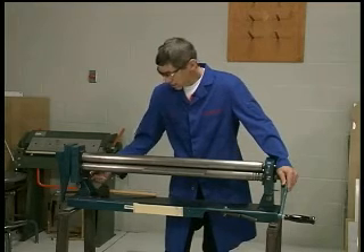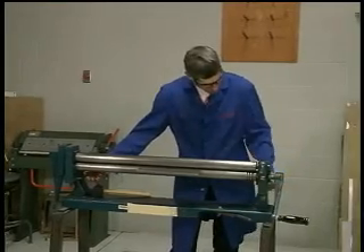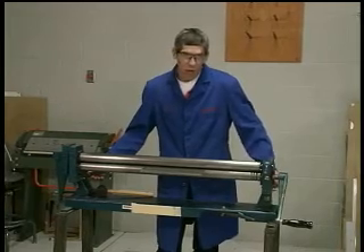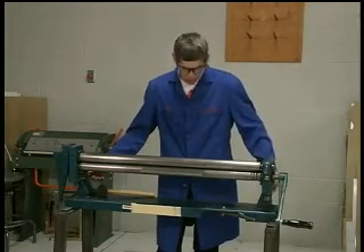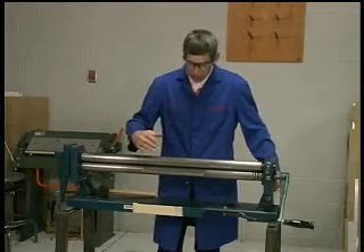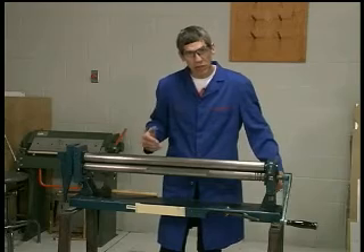Now raise the rear roller by turning the screws on either side. For our particular project with the airfoil being three and a half inches at the spar, we're going to have to roll this leading edge around as close to three and a half inches as we can.